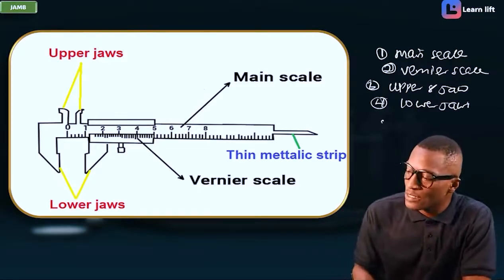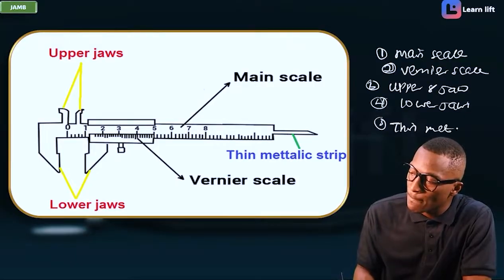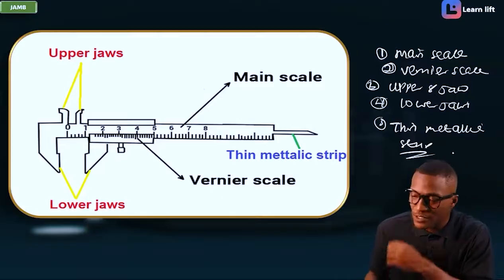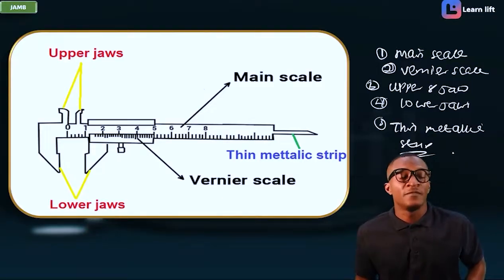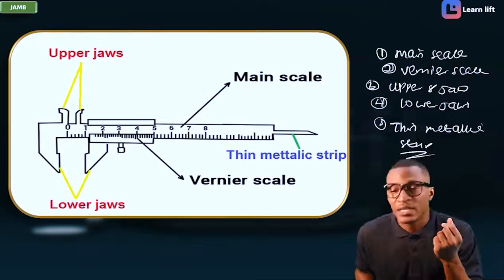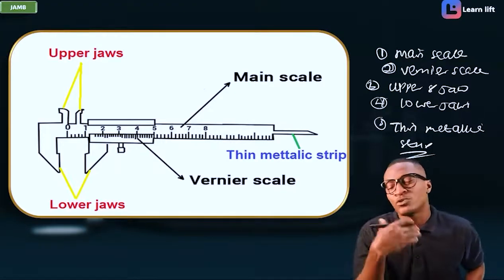And number five, it has a thin metallic strip. So five things you can see in a Vernier caliper: the main scale, the Vernier scale, the upper jaw, the lower jaw, and a thin metallic strip.